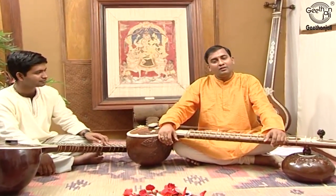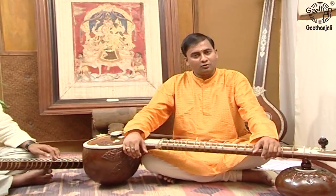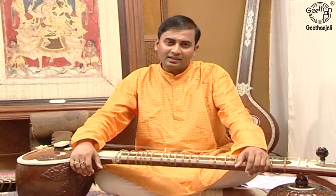Sitar is one of the most popular melody instruments in Indian classical music today. Together with the Surbahar and the Tampura, it is a part of the family of long neck lutes.